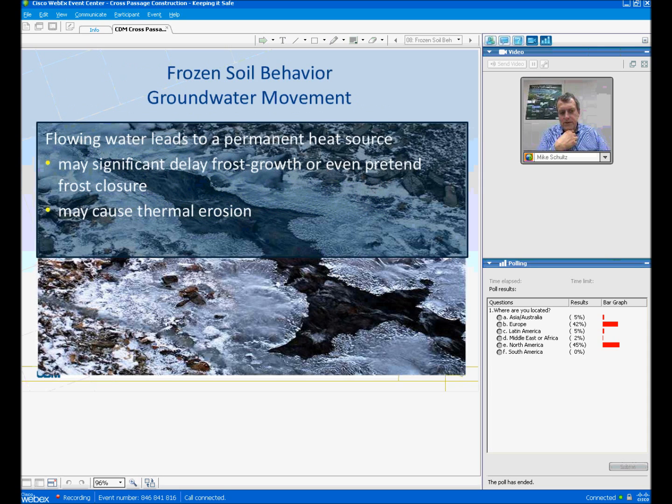Frozen soil behavior — when you freeze the soil, it completely stops groundwater moving. When you have flowing water, it creates a permanent heat source in the area you're trying to freeze. So when the velocity of groundwater is high, it can cause a very significant delay in frost growth or even prevent frost closure from occurring, and you can also have thermal erosion over time. One of the most important things we do in site investigations is to understand how groundwater in the area to be frozen is moving and at what velocity.